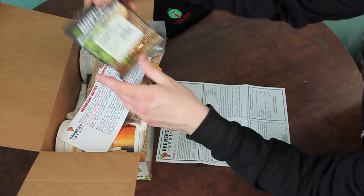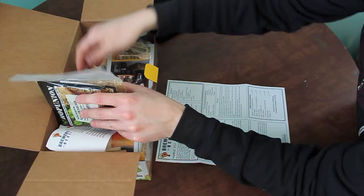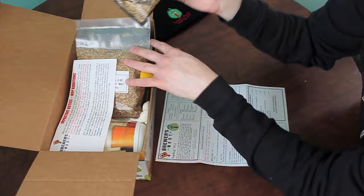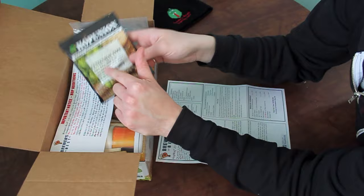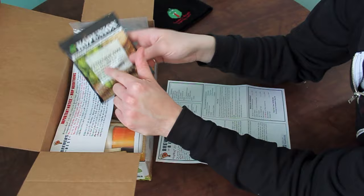When you get the Hop Union packs, they always come with an aroma and flavor profile on the bag. For some folks that is confusing because they don't read the instructions. Like Centennial type gives you your alpha, beta, the aroma characteristics, and then the typical beer styles used. Just because it gives you the aroma profile doesn't mean that's what you use it for — that's what you follow your instructions for.